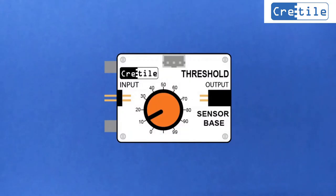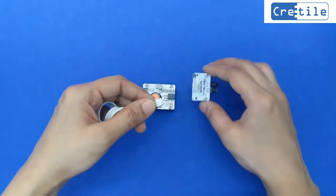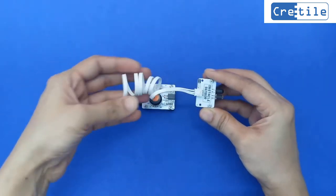Let us test and understand the functionality of the Sensor Base with Threshold. CRITILE Sensor Base with Threshold allows you to make use of various sensors in your project. You can connect a variety of sensors, one at a time, to the CRITILE Sensor Base. Now let us connect the obstacle sensor to the sensor base.